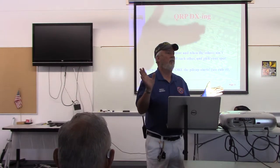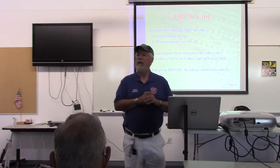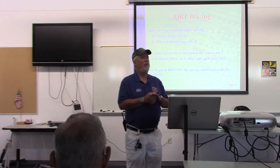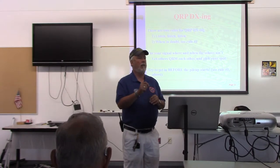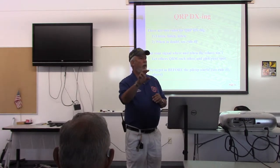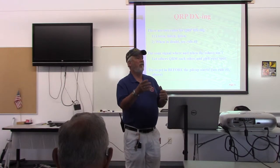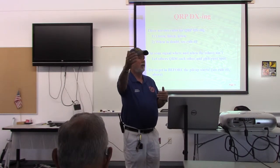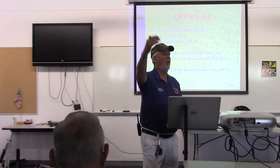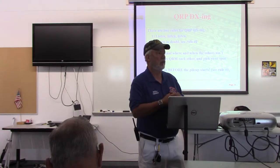Everybody familiar with the term DX? I was explaining this to my girlfriend yesterday. The first time I had ever seen the term DX was with a girlfriend I had in high school — her mother had a Mercedes Benz with a Blaupunkt radio that had a button on it that said DX. She said that's when you have an FM station that's far away. So DX is stations that are far away — usually we're saying foreign countries.